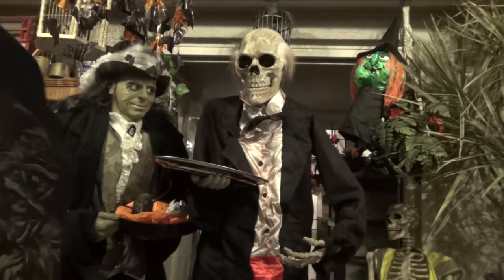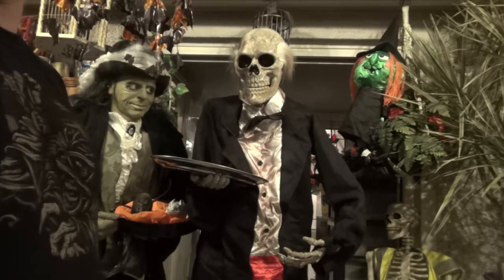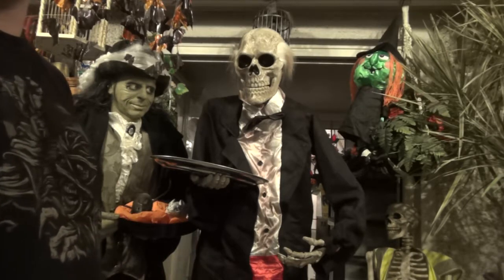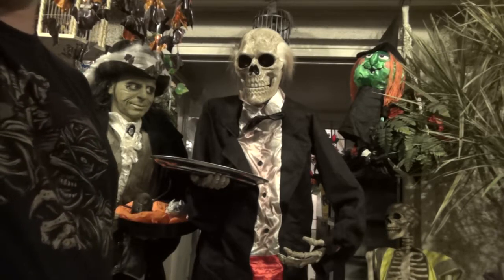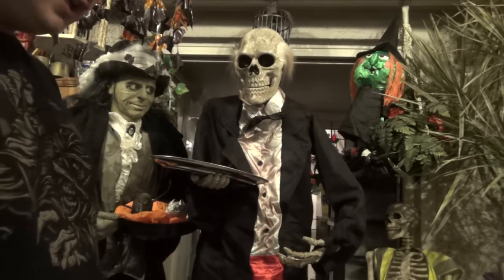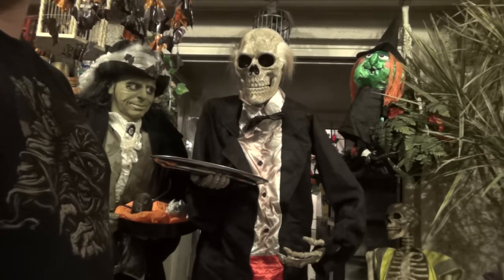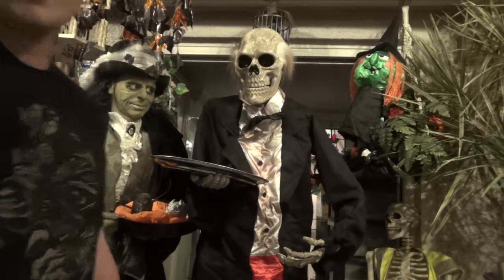Hey guys, Luke Smith here. This was going to be an unboxing but I wanted to put it up because I got him today and it's Halloween, so I wanted to get it up as quick as possible. This is the six-foot animated skeleton butler that I got from Asda.